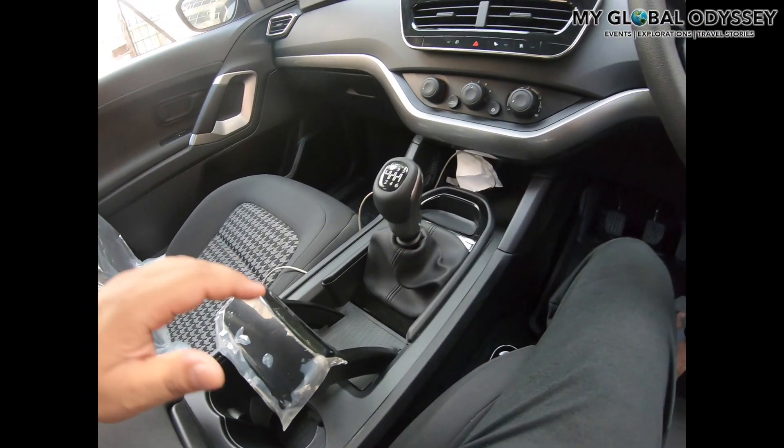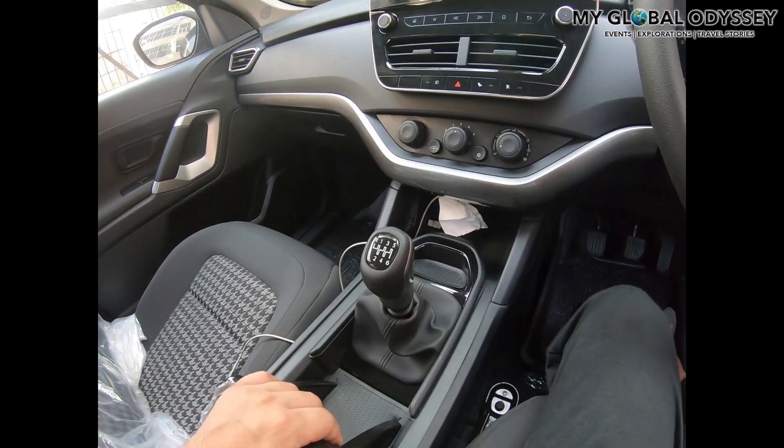The handbrake looks very interesting — it looks like it has been taken from an aircraft. You just have to pull or push it depending on how you want to use it.